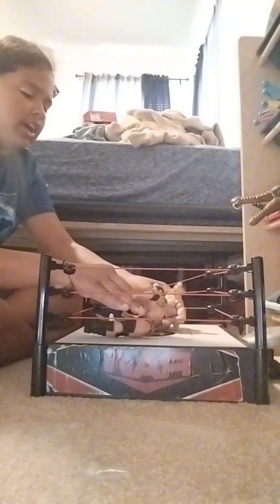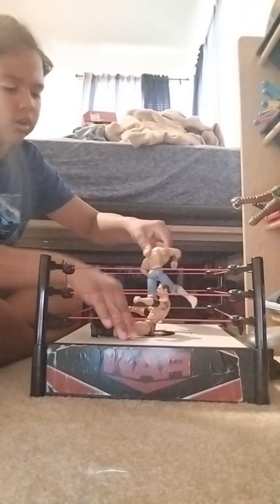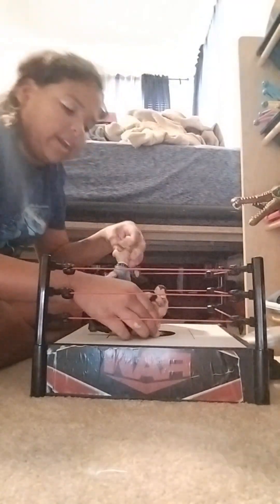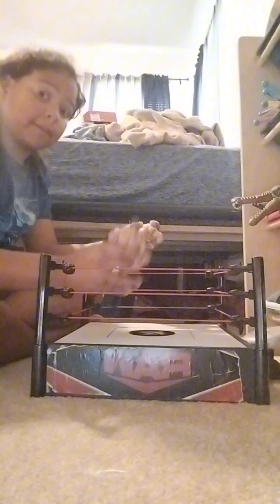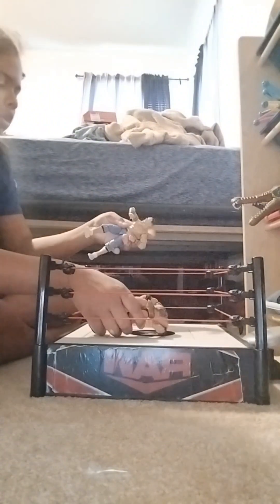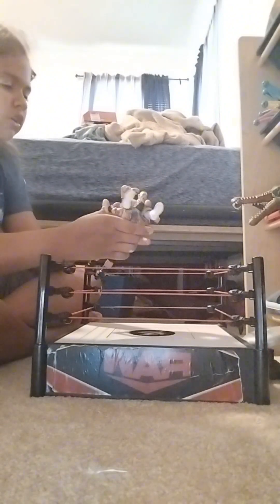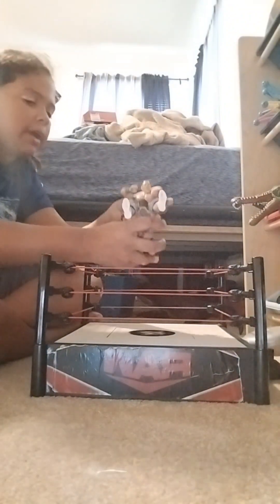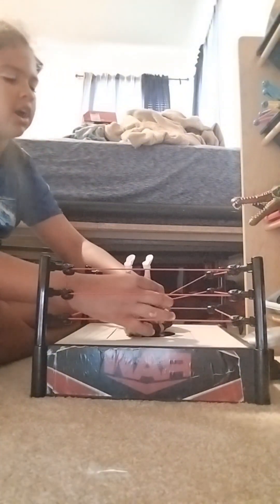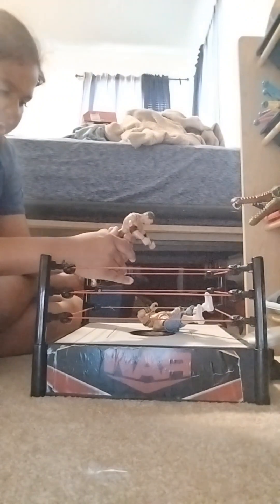And now Batista is sitting down. A kick. Now John Cena is on the top turnbuckle going for a leg drop — but no! Batista moves. Batista Bomb! One, two, three — ding ding ding! Here is our winner — the Animal — Batista!